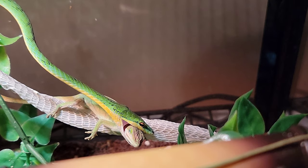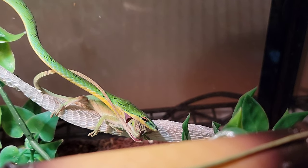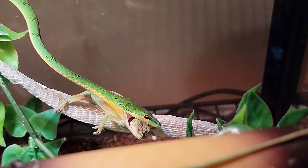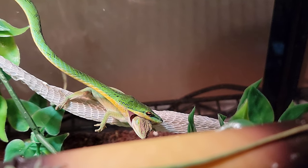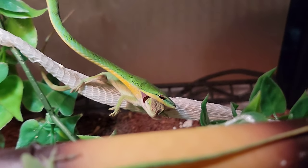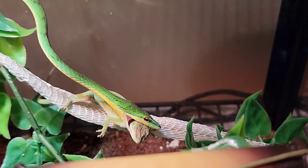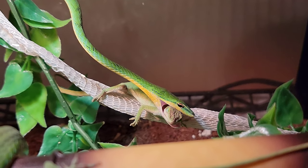These snakes only eat lizards and stuff like this. They don't eat mice, but they'll eat goldfish or guppies and stuff. But these guys, I don't even know what it is about them, but they are like the most beautiful snake out there. Very tiny, skinny — they're like a green bean, but they can get up to like four feet long. This one's about three feet long, believe it or not.